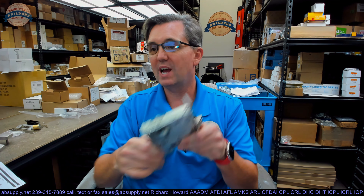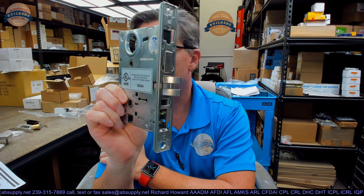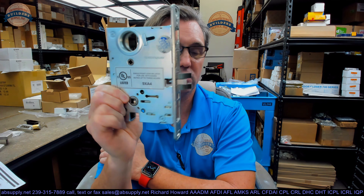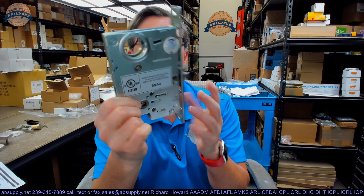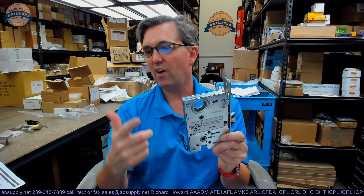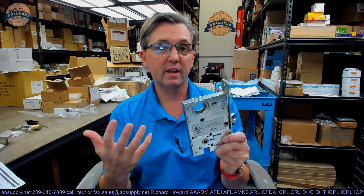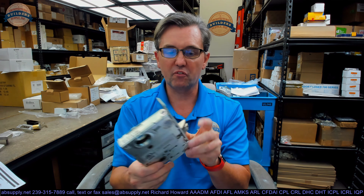Hello, my name is Rich Howard, owner of Architectural Builder Supply. This video is to bring you a closer look at the Townsteel number MSE-R13SUS32D. This is a mortise lock, and that part number is going to tell us it's a mortise lock, tell us the function, tell us the trim design, and then 32D tells us the finish.